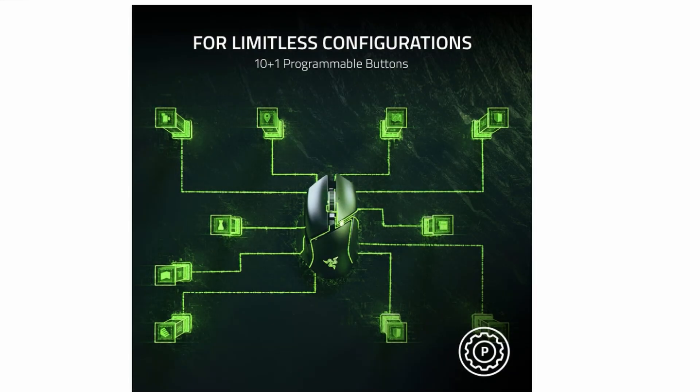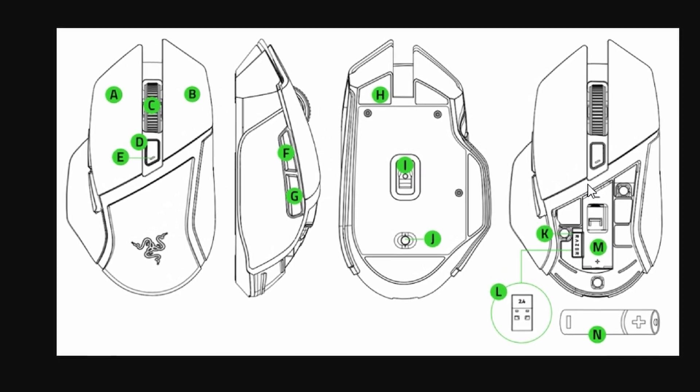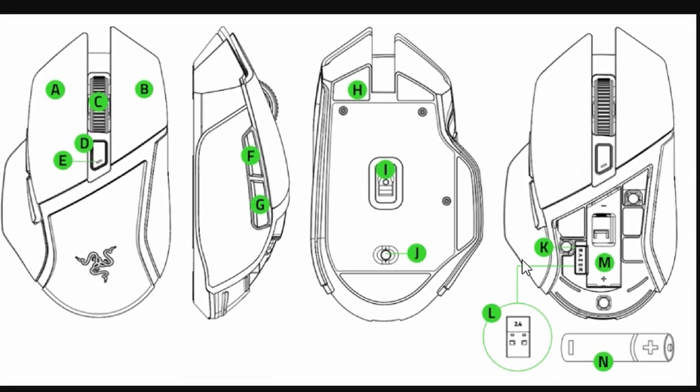The first thing you'll want to do is unplug the mouse from your computer. Once it's unplugged, here's the key step: press and hold three buttons at the same time — the left click, right click, and the mouse wheel button. Hold all three buttons down for exactly seven seconds.